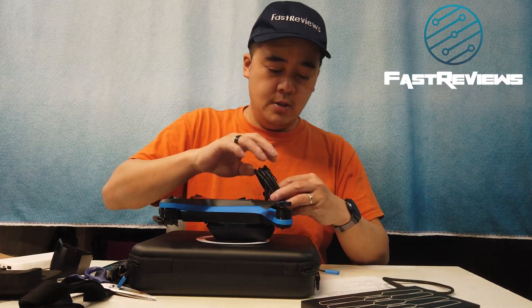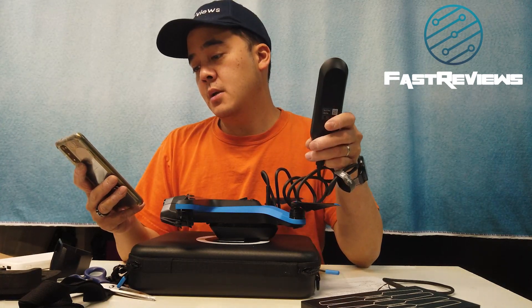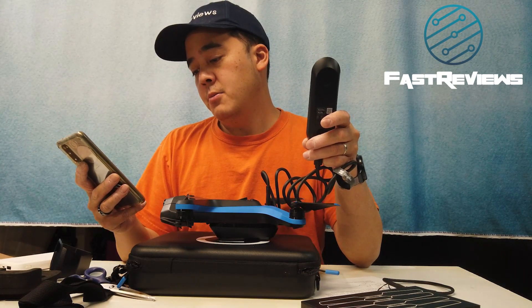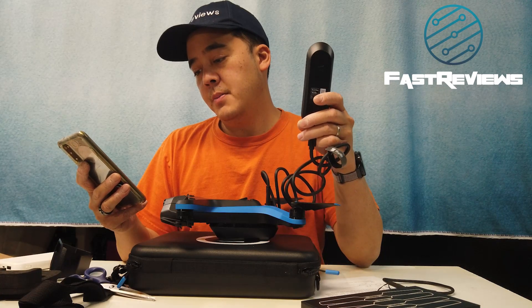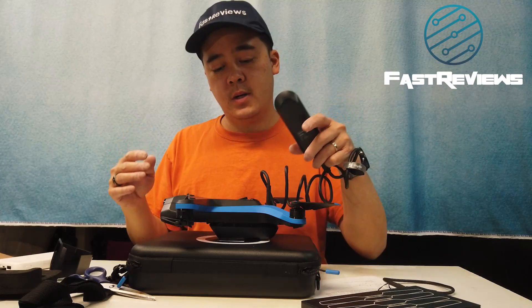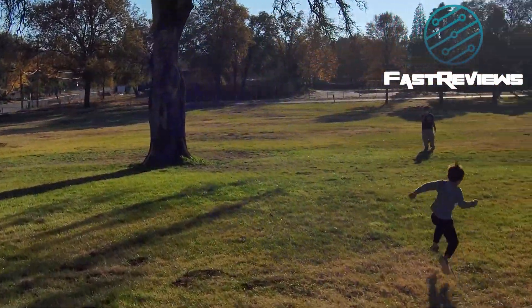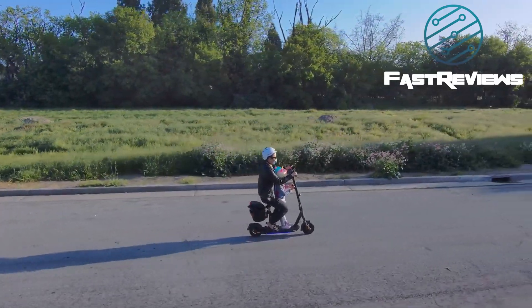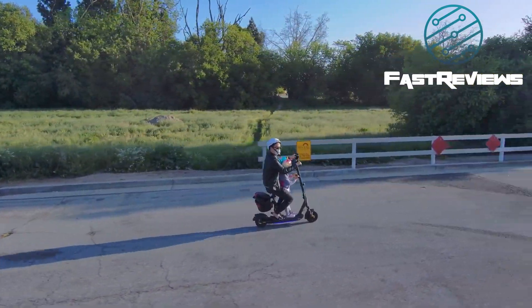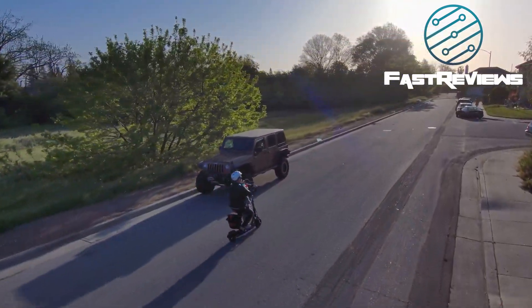To get started, you'll need to get the Skidio 2 app, available on the App Store and Google Play. Hold the button down for three seconds to power it up, then pair it to the drone for 10 seconds to get it working. Thanks so much for watching my review of the Skidio 2 drone — it's an amazing drone. For more information on how to fly it, please see my next video. Don't forget to like and subscribe!